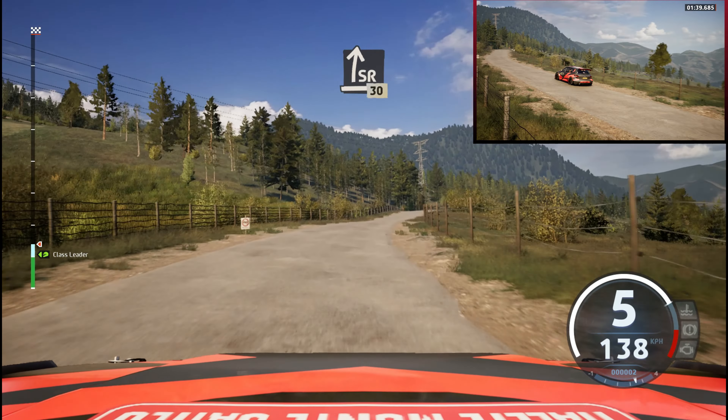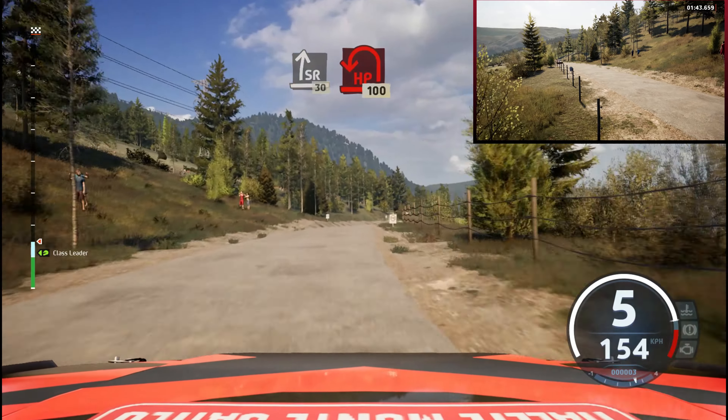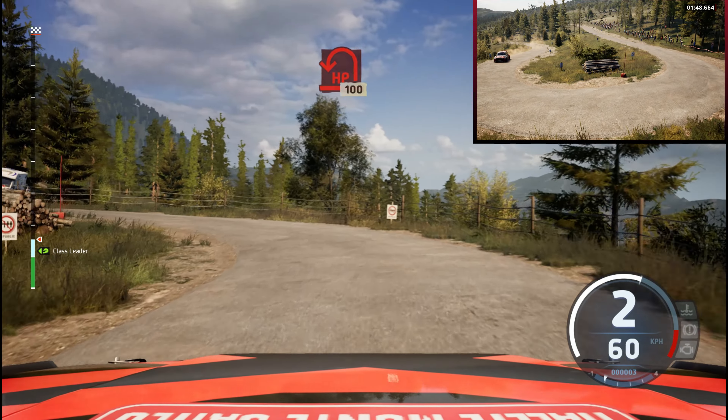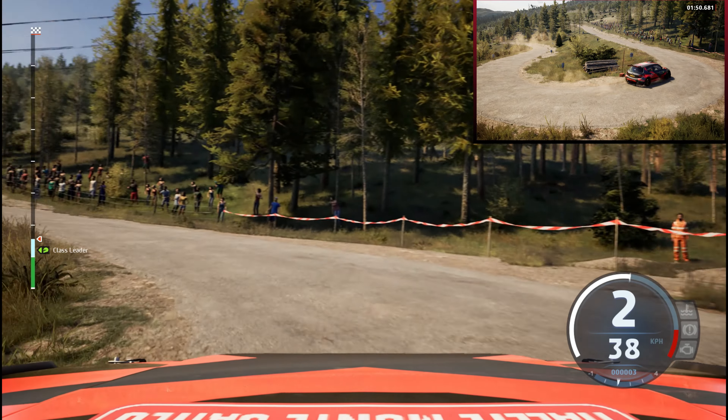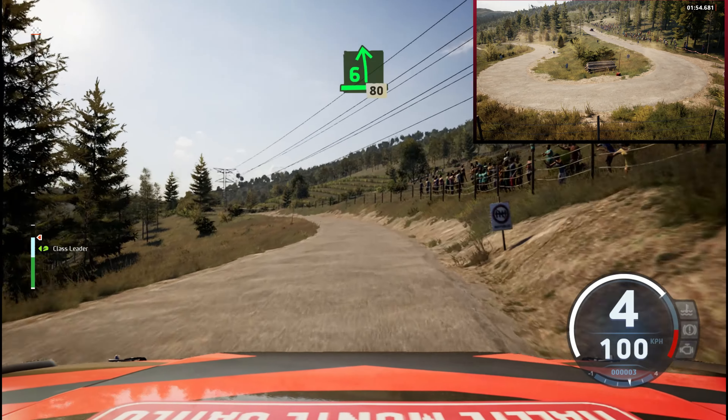Side right, very long, tightens, slowing, 30. Head in left. 100. 6 left, slowing, 80. Head in right.